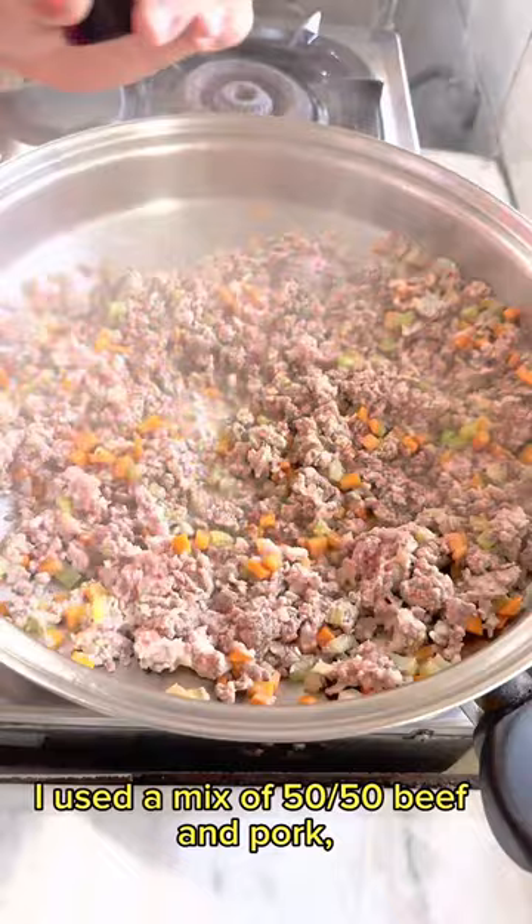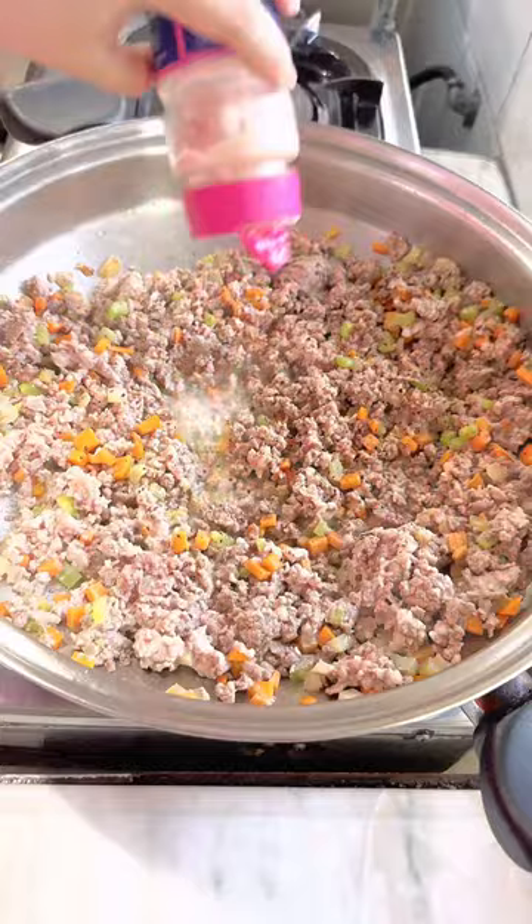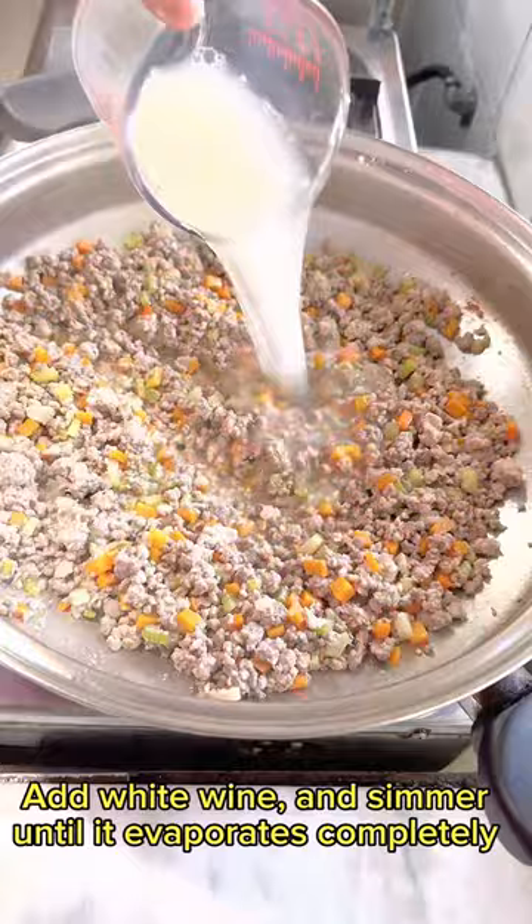Add pepper — I really like pepper in pasta sauces. Add salt; mine's Himalayan pink. Add milk and let it simmer until it has bubbled away. Add white wine and simmer until it evaporates completely.